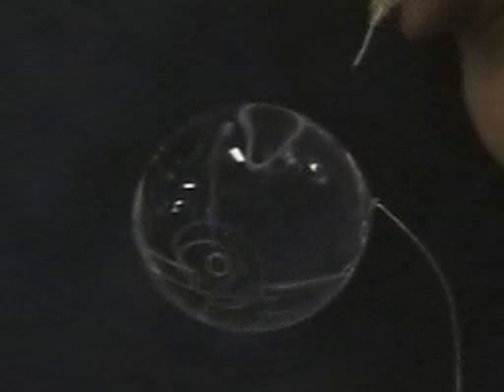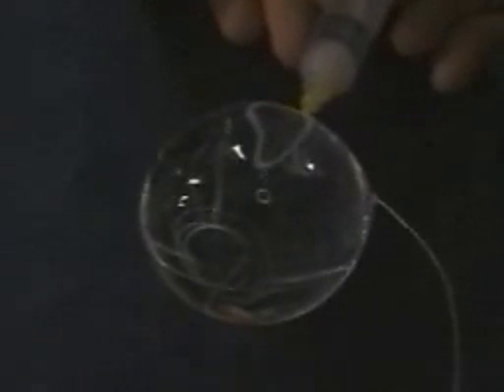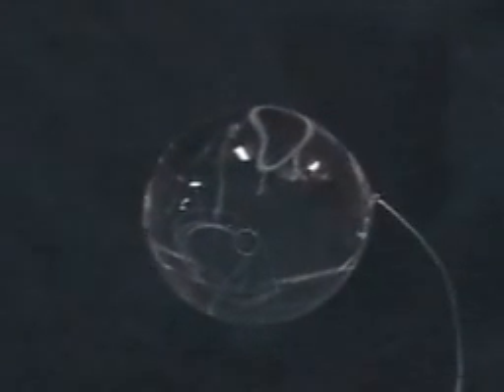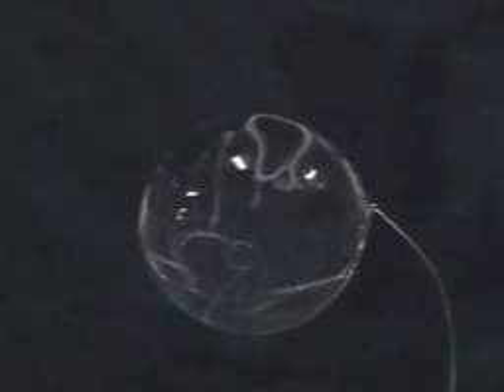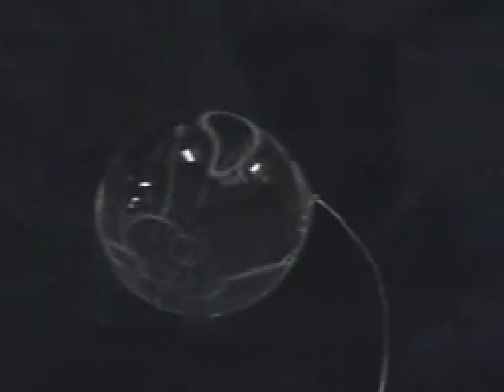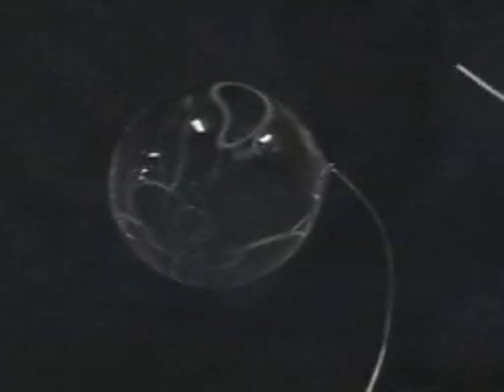Now we're going to try to do two in a row. This one didn't quite have enough kinetic energy to make it across the water sphere. Notice when it stops, it stopped well before the meniscus and stayed a rather small diameter — so it didn't have this blooming effect when you run it to the other side.